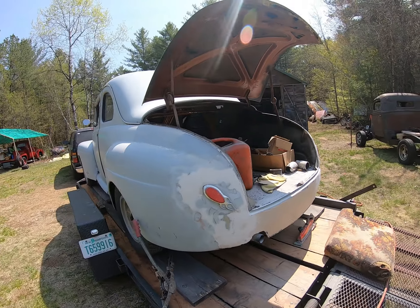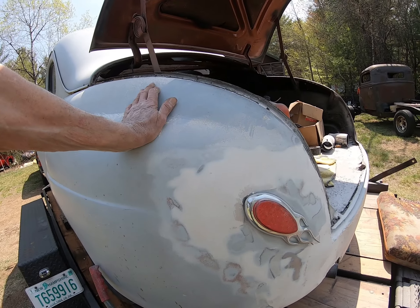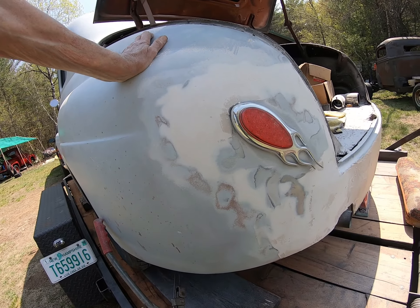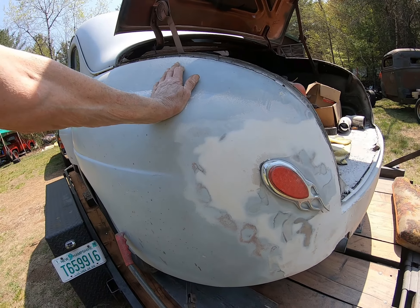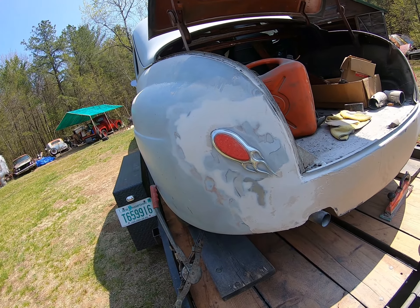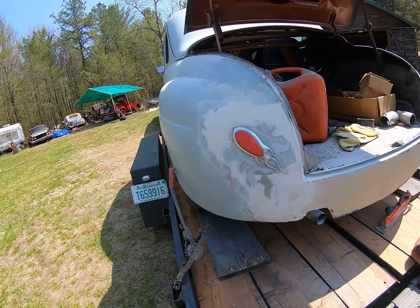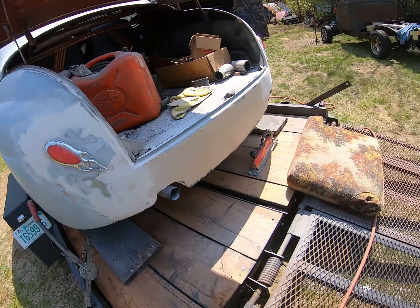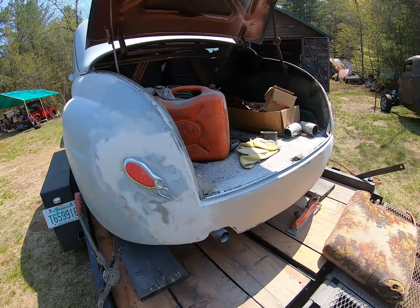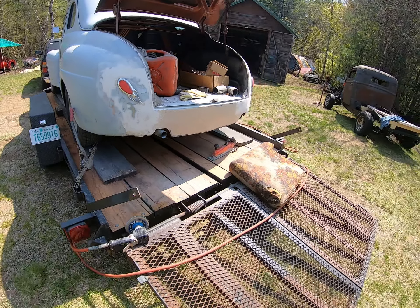I need a deep socket to get the tail lights off and I don't have one that fits, so I'll have to call Richard and have him bring over some sockets. It's somewhere between 5/16 and 3/8 — the 3/8 was too big and the 5/16 was too small. There might be a metric in between. Also, I think it needs to be on the lift for me to do that part — I tried sitting down there but I can't get comfortable enough, and I'm not as limber as I used to be.